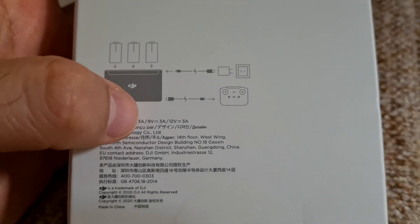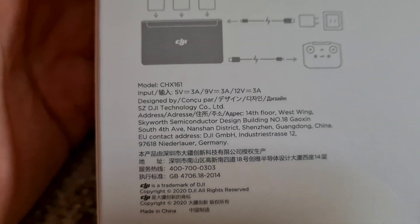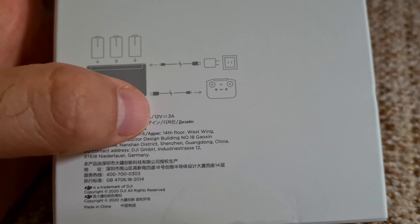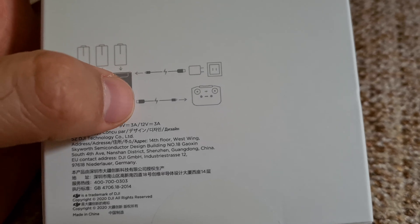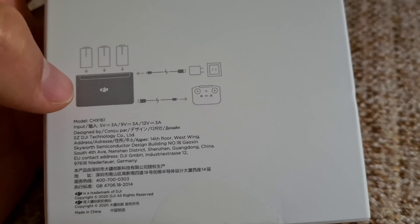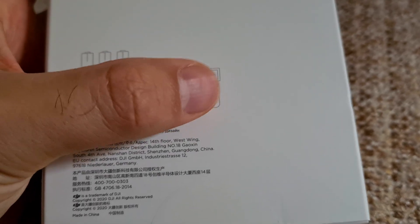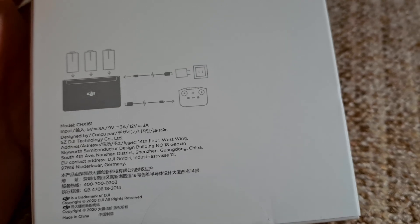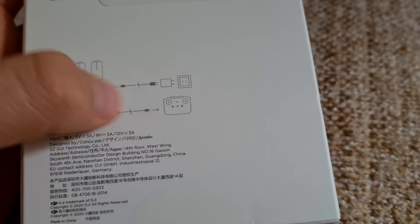Input is 5V 3A, 9V 3A, 12V 3A. So it's Quick Charge 3 compatible, I guess, because of those high voltages and amperages. It has an input and an output, so you can also use it as a battery bank. Plug in your batteries and then charge a device — your remote control, your smartphone, or whatever you want. So it has an input for charging and an output for discharging.